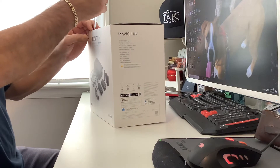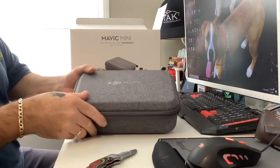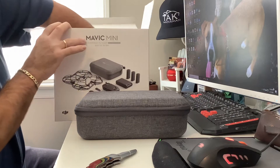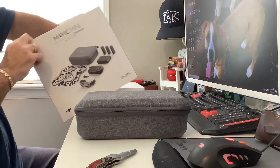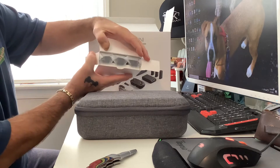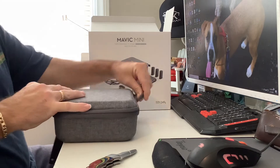With the Fly More combo, I think you get two extra batteries, a case, and all that stuff. The case is nice. There's all the extra stuff in here — looks like a charger plug, and these feel like the batteries. Yeah, you get three batteries. After watching all the videos, they sold me on this thing.